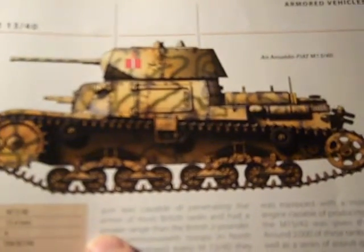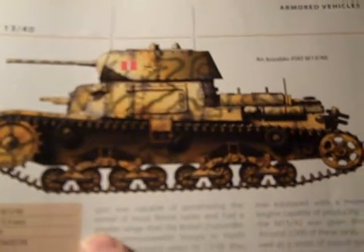In 1941, the M1340's gun was capable of penetrating the armor of most British tanks, and had a greater range than the British two-pounder. The Commonwealth troops in North Africa redeployed every M1340 they conquered, and had at times over 100 vehicles at their disposal.